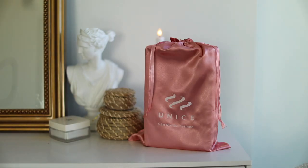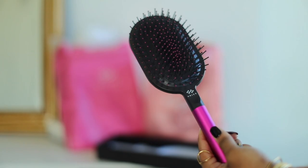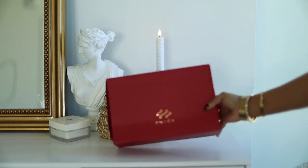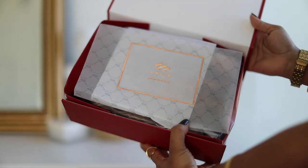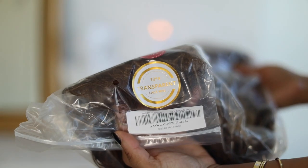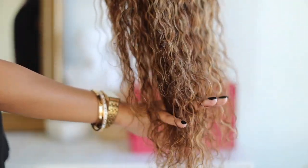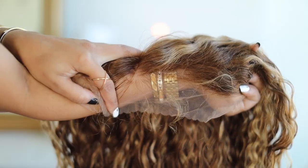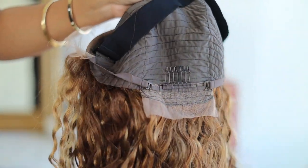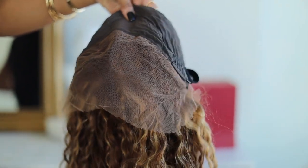One thing Eunice is gonna do is spoil your girl. I ended up getting a brush, a wig bag, a robe, some wig caps, elastic bands, eyelashes, and a little brush. This unit is a 13x4 transparent lace frontal unit — she is the honey blonde highlighted water wave texture with adjustable straps and combs, and yes, the elastic band came with it. She is gorgeous and I love the color.